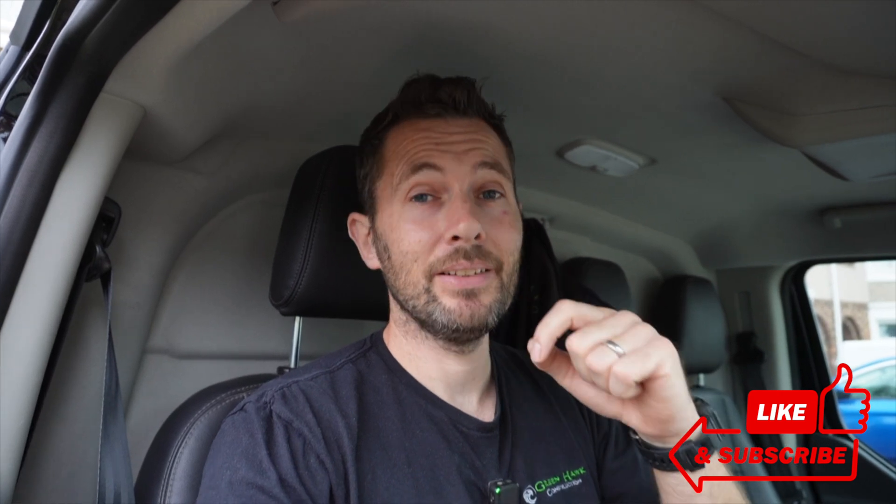For those of you who have just discovered the channel and haven't yet subscribed, make sure you do so. Turn notifications on because at the very end of this series, I'm going to be doing something for the client that I've never done before. It's something I've wanted to do for a long, long time and it's pretty cool - I'm really excited about it.